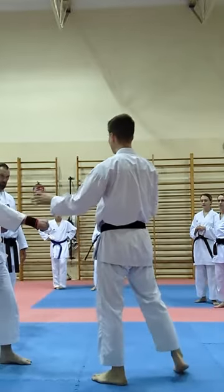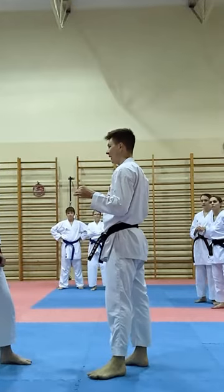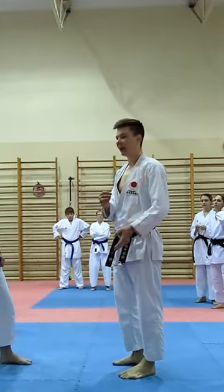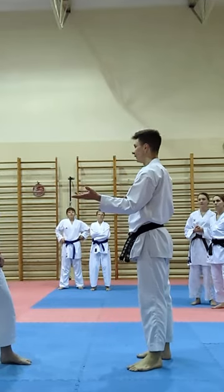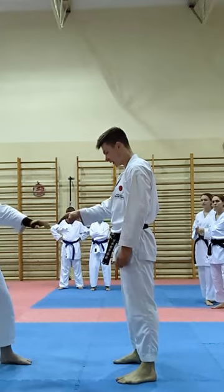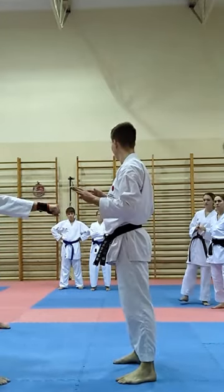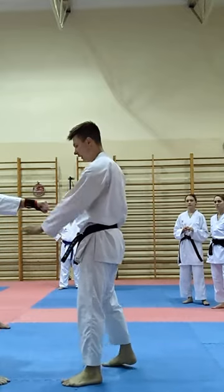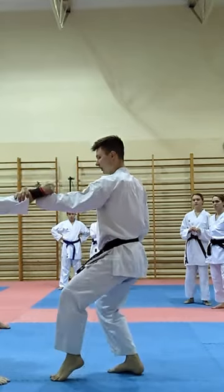We will now practice it in the best stance for this kind. What stance is the best to pull one's hand? Neku Ashi Tachi. Change stance. No need to protect. Just try from here. Then go to Neku Ashi Tachi.